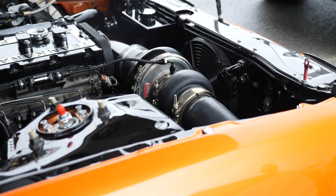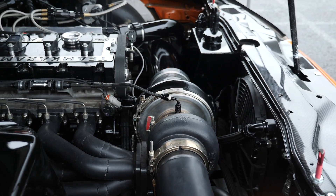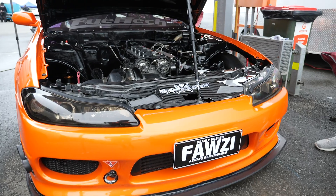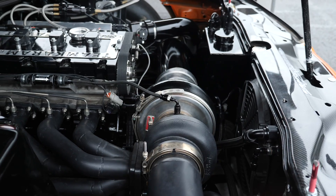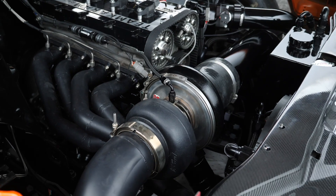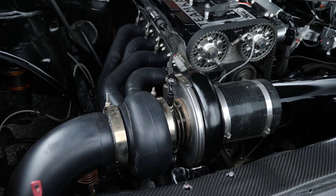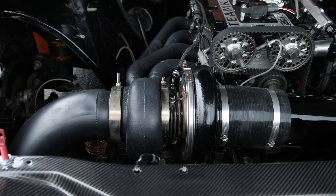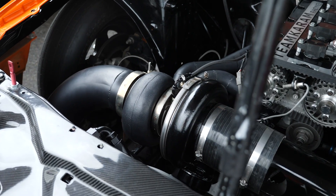In terms of turbocharger, what are you running and will you continue with it or step up? Right now it's got a 76/75 Precision on it. At 45 to 48 pounds I don't think it's out of puff just yet. We'll put the extra 10, 12, or 15 pounds in, keeping an eye on the exhaust back pressure, and if we find we're still in the right area and haven't fallen off the island, we'll stay. If not, we'll go up to an 80 series or whatever else the car needs.